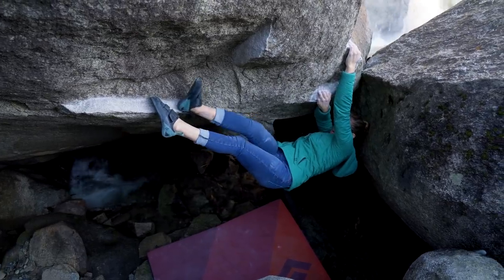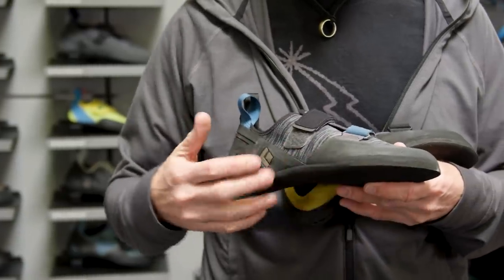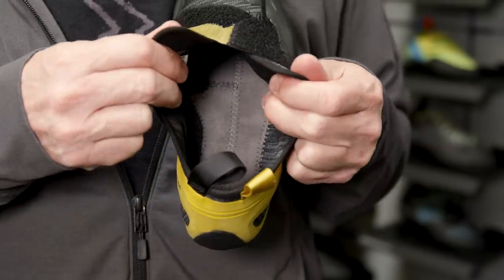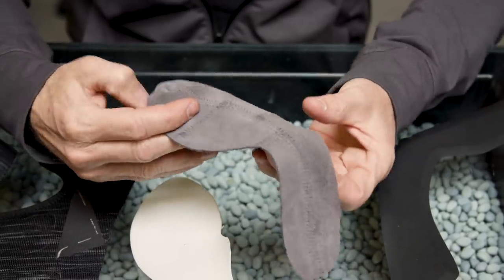It's really the next evolution of our tried-and-true Momentum shoe, which is more of a flat-lasted shoe. The ZONE shoe features a leather footbed, which is comfortable against the skin and high performance.